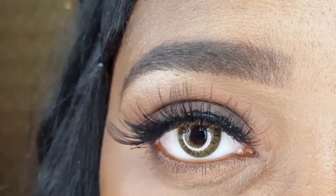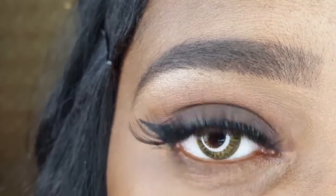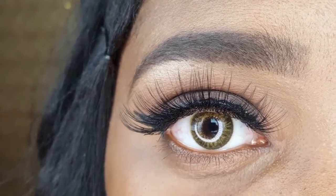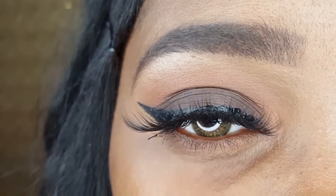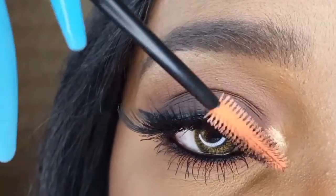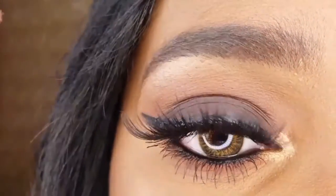The look I have right now was achieved using 10 of the 16 lashes. I'm going to take the remaining 6 and apply them to any sparse areas. Now that my lashes are done, I'm combing through them with a disposable mascara wand.